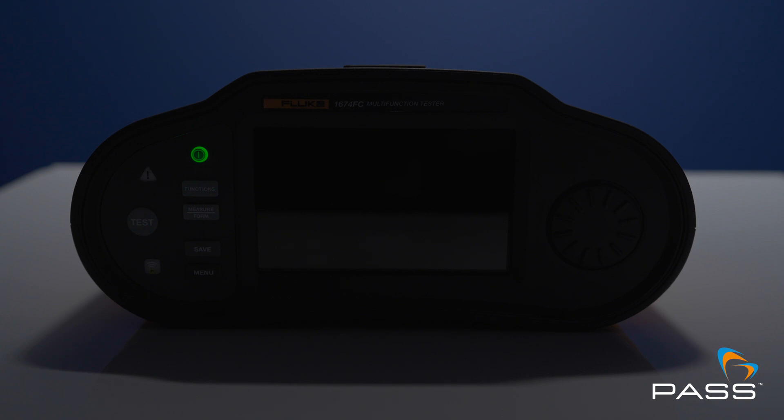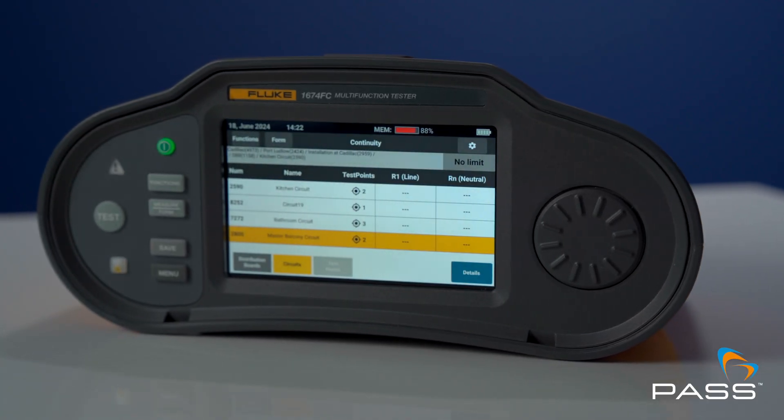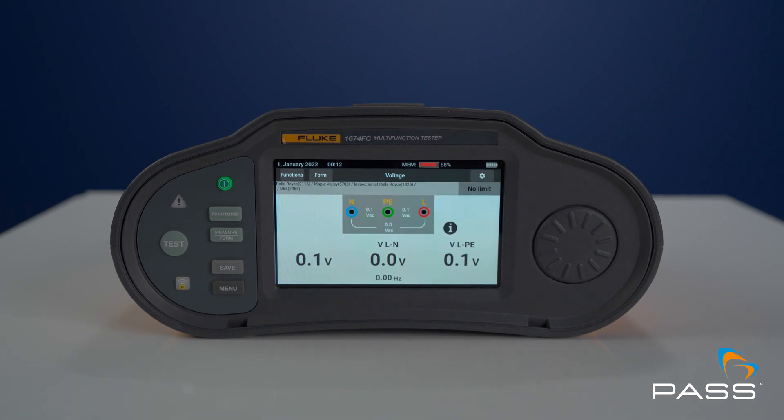The 1670 multifunctional tester is the best in class unit — the most updated and fastest tester Fluke has ever launched. On screen you can easily see that you've performed all the tests; it allocates them visually and ensures no test is missed during inspection. It shows pass and fail results in line with local regulation standards, delivers quickly and visually, meaning you'll never have to go back and repeat a missed test.